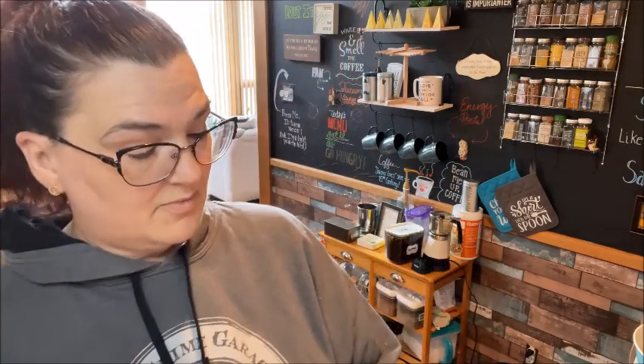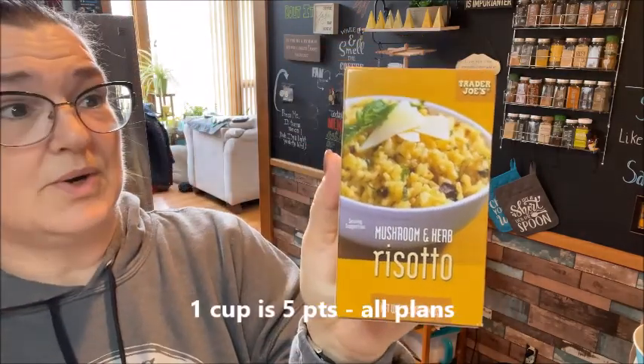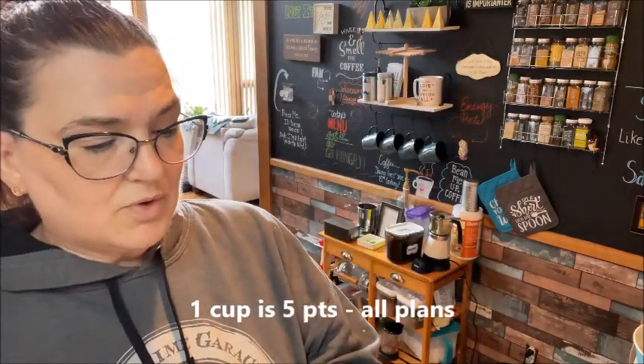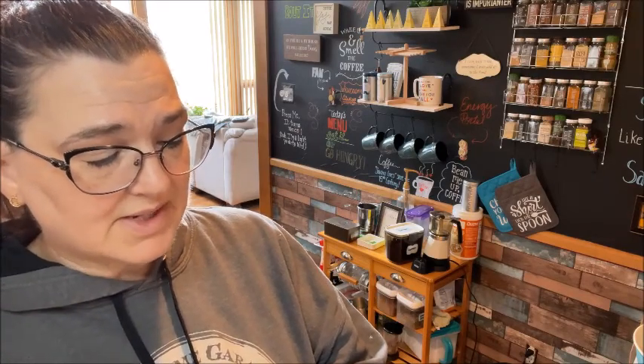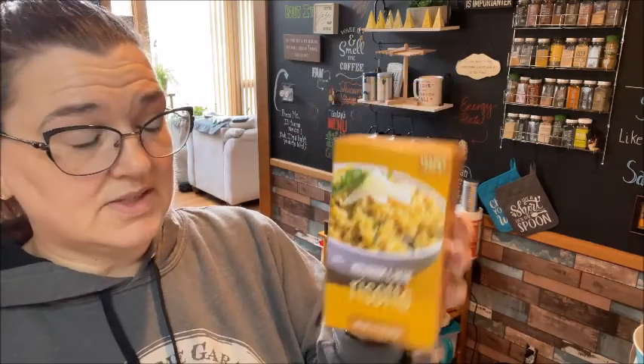This is a new one for me — the Mushroom and Herb Risotto. For a quarter cup dry it's 140 calories, and prepared it's 160 calories, with six servings in the box. I love risotto, but most people don't like to take the time to make it. I don't care if I have a day off — I'll take the time to cook risotto because I just think it's really delicious.